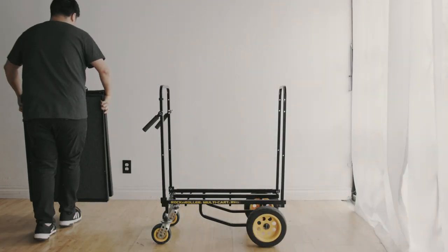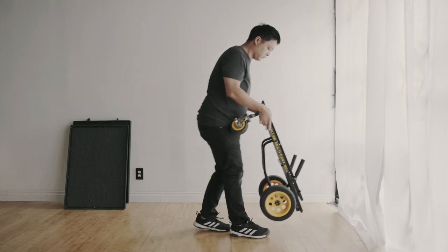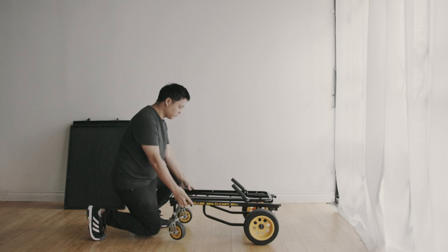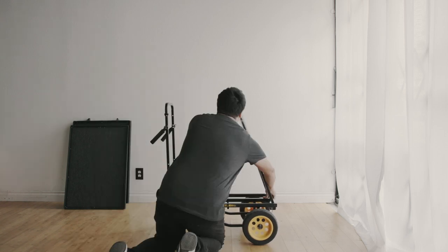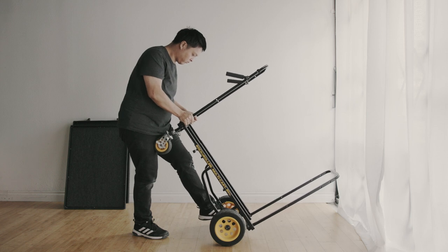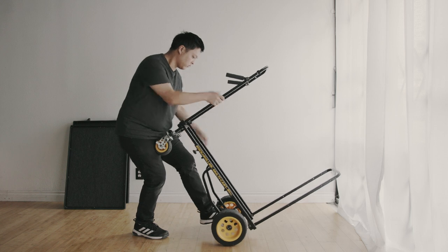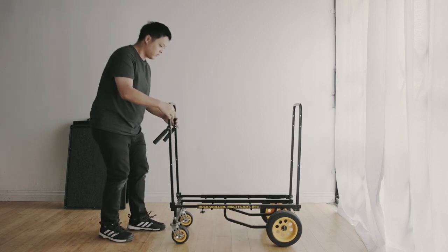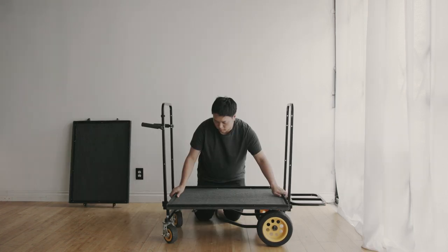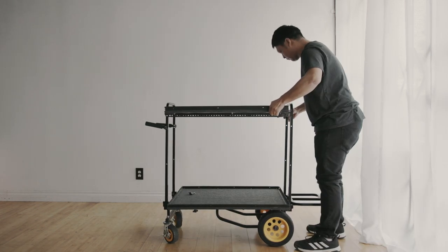This cart ticked off all the things I wanted. I wanted it to be easy to set up and easy to transport. At the time I was looking at innovative carts, but they were kind of big and really heavy. This cart is really great for the smaller gigs where I don't have to bring such a big cart. Luke's design of the rock and roller cart with the shelves is pretty genius.